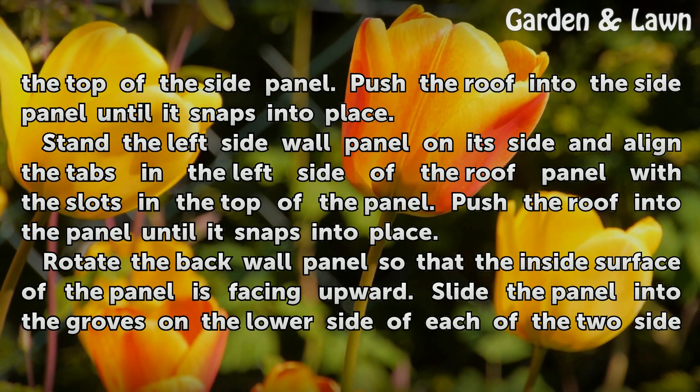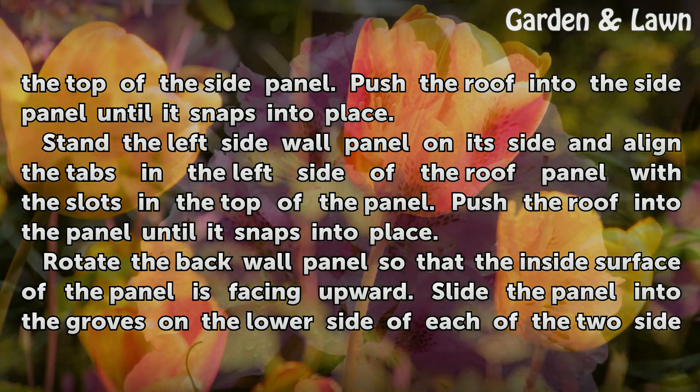Stand the left side wall panel on its side and align the tabs in the left side of the roof panel with the slots in the top of the panel. Push the roof into the panel until it snaps into place.